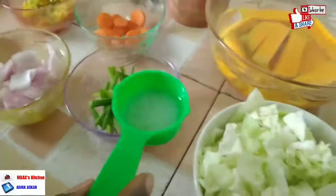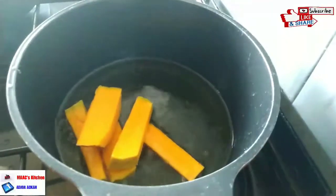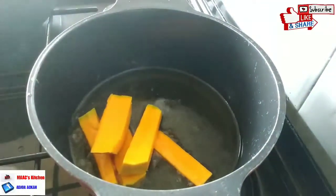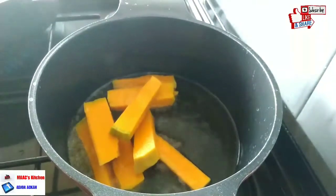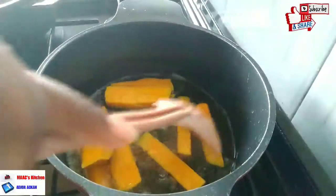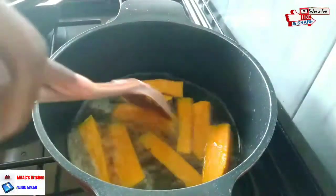As well as some salt. So the first thing we're going to do is fry our pumpkins. If you have not tried frying pumpkins before, get the well-grown, ripe ones and fry them — you will love every bit of it.